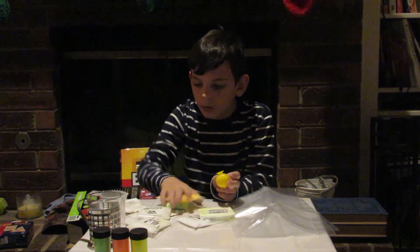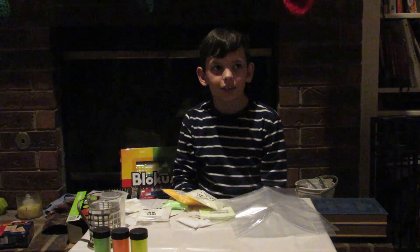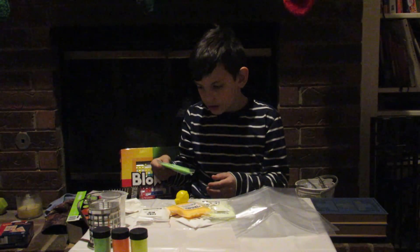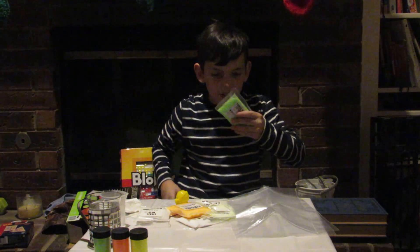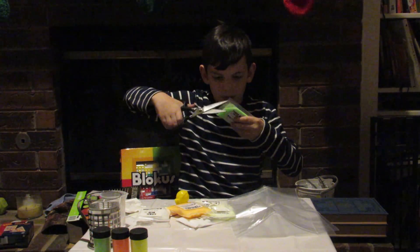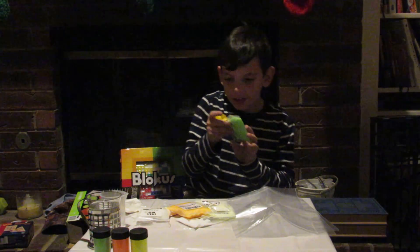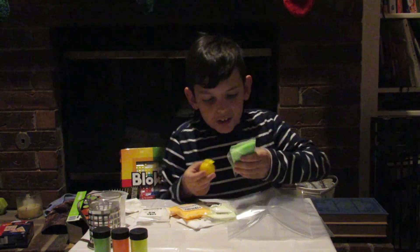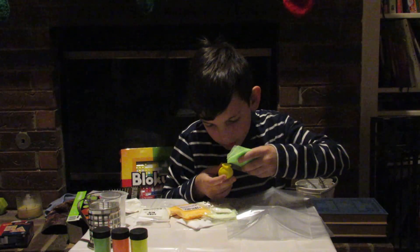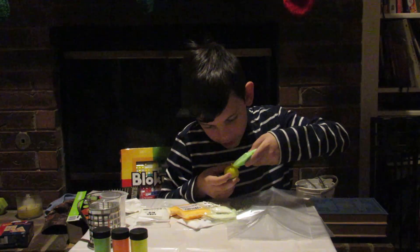Okay guys, pick a color — green, orange, or I don't even know what color this is. We're picking green. I'm only going to cut the corner of it because I'm going to pour it. I cut it too big. Let's put this over our table. Dad, you might need to tap this. You might need to go more slowly, too.